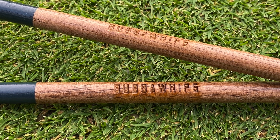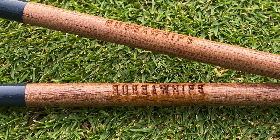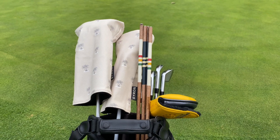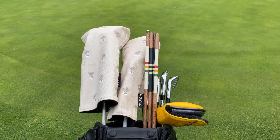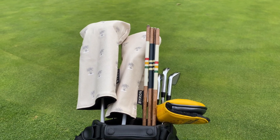Hey guys, Matthew with 3T Reviews here. Just an exciting review today — we're talking about a company called Bubba Whips. They make hickory alignment sticks. Yes, I said that right — hickory alignment sticks. These are hands down some of the coolest sticks I've ever seen, and yes, they are alignment sticks.